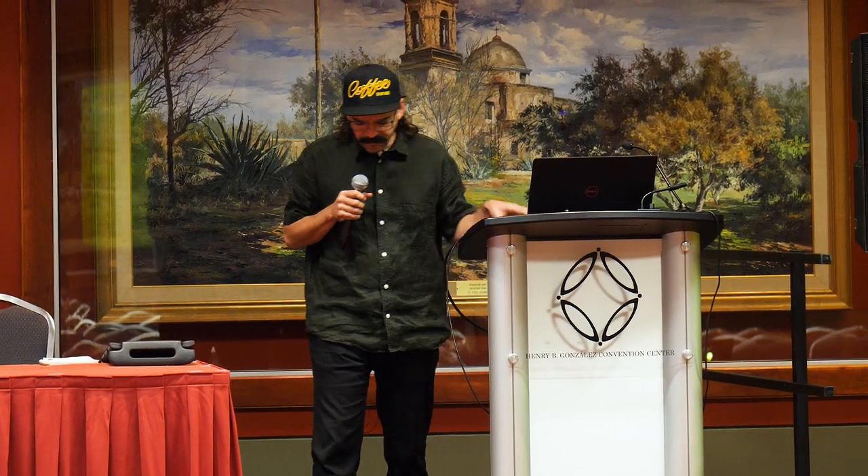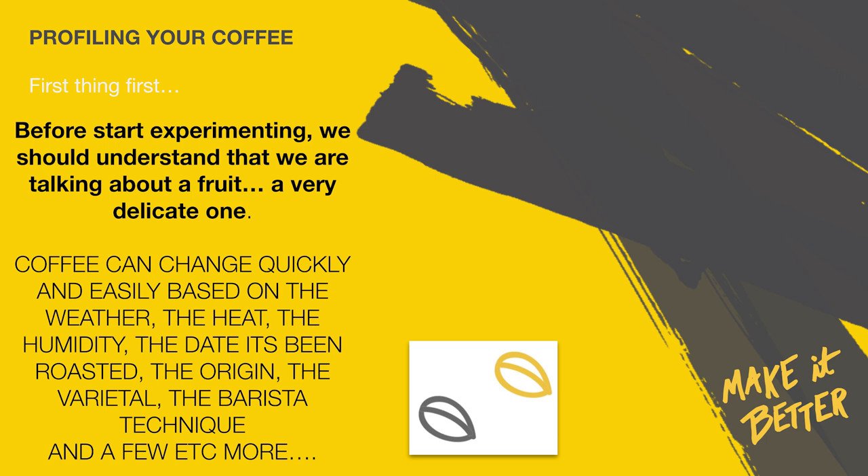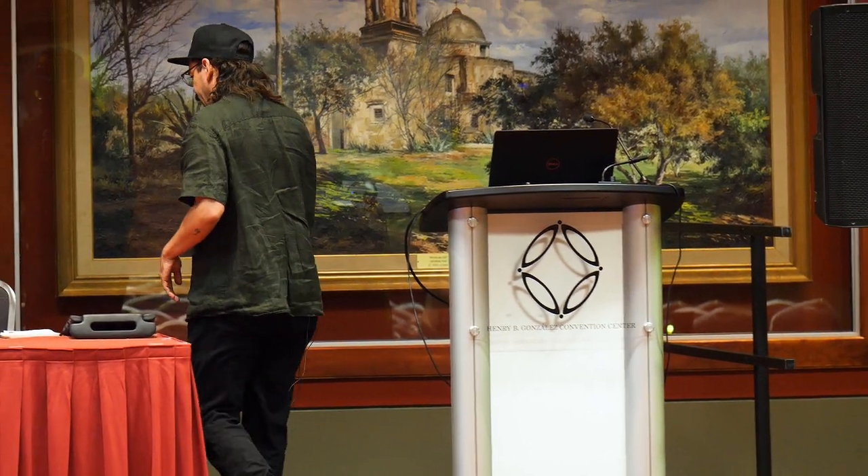Of course, we are talking about coffee as a fruit — it actually is a fruit. So it's very obvious that it will change depending on the weather of the room, the weather outside, the time it has been roasted, the time it has been ground. There are a lot of variables: the technique of the barista, the varietal, the origin, the terroir. There are a lot of things you need to consider before you dial in your coffee, which makes the extraction itself even more interesting. So before you start experimenting, it's always nice to know what you are drinking. Where does this coffee come from? Who was the producer? I think it's very honest to give that respect to the people who work hard for it.